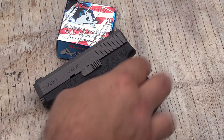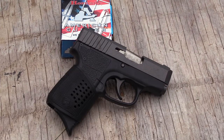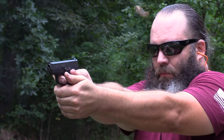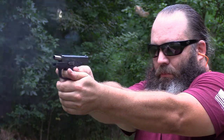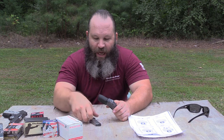Kahr is good enough to include this optional Pac-Mayr wrap-around rubberized grip. It fits right over the grip area and is held on by tension. Though it may look a little funky, it adds a tremendous amount of comfort to the gun when holding or shooting. Unfortunately they only include one six-round magazine, but they were good enough to put a finger extension on the bottom.